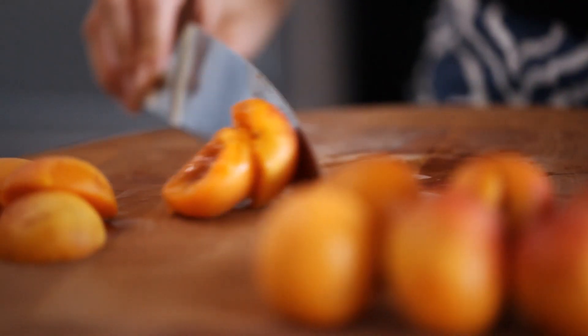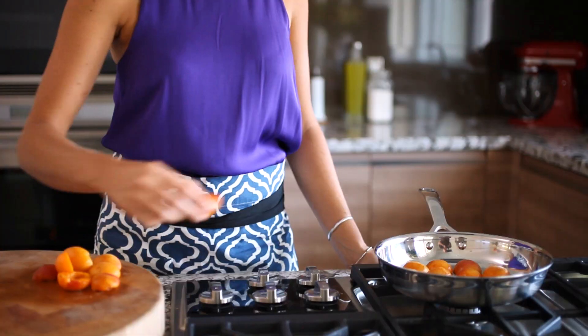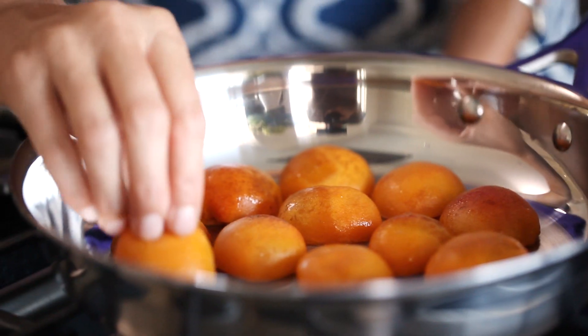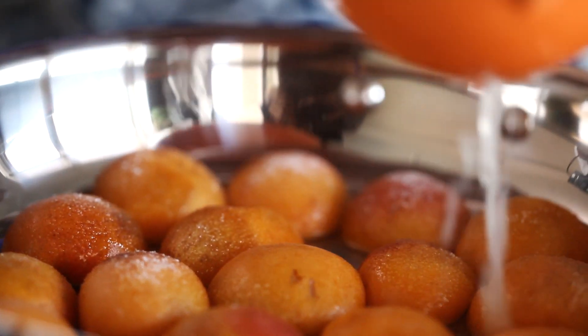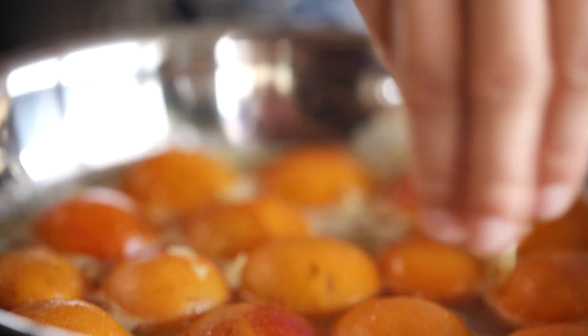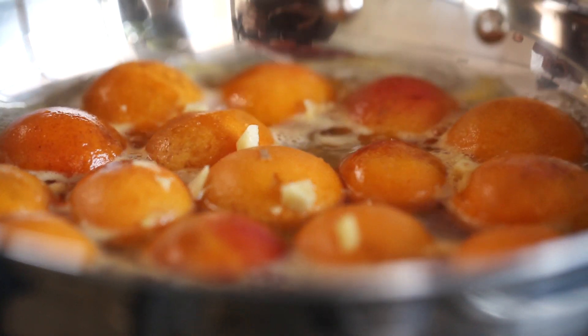Then they're ready to be poached. To poach apricots, all you have to do is throw them in a sauté pan with some sugar, lemon juice and lime juice, with a little bit of ginger — just so that there's that extra kind of spice, and it goes really nice with the sweet apricot.